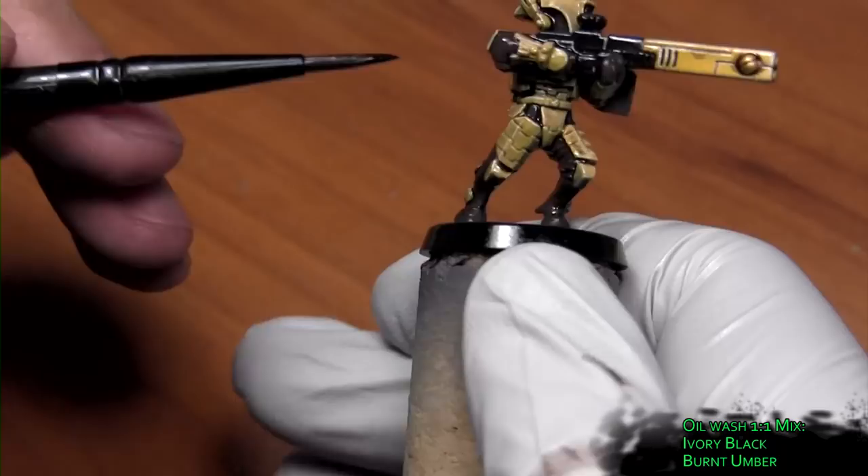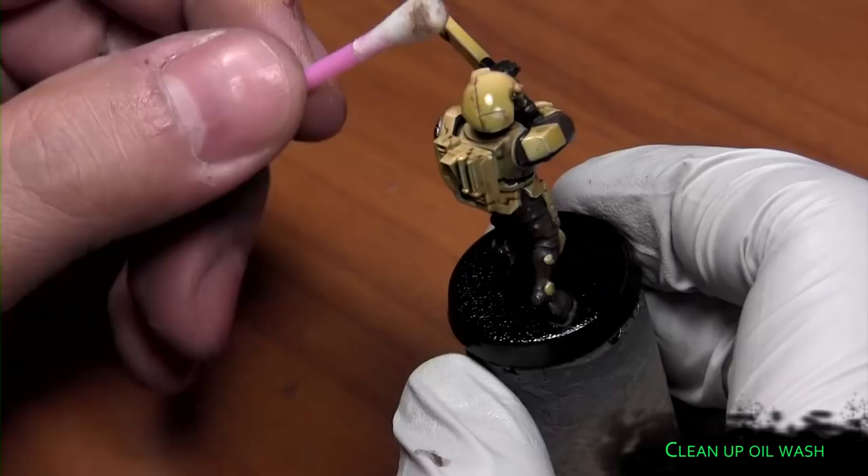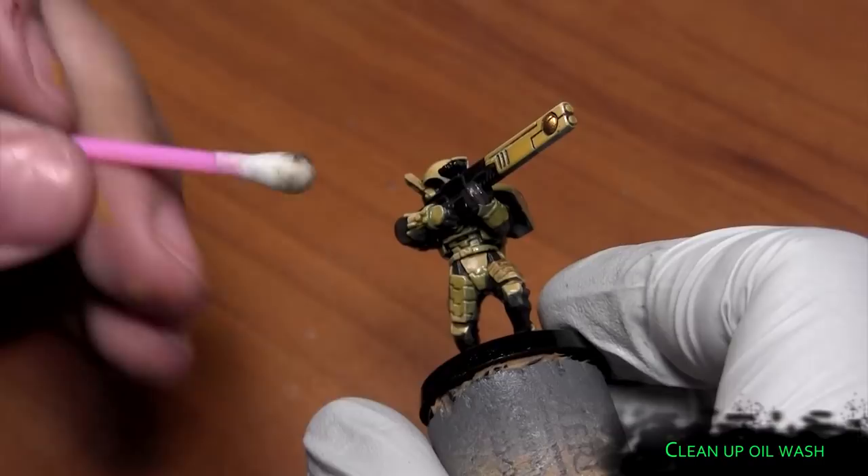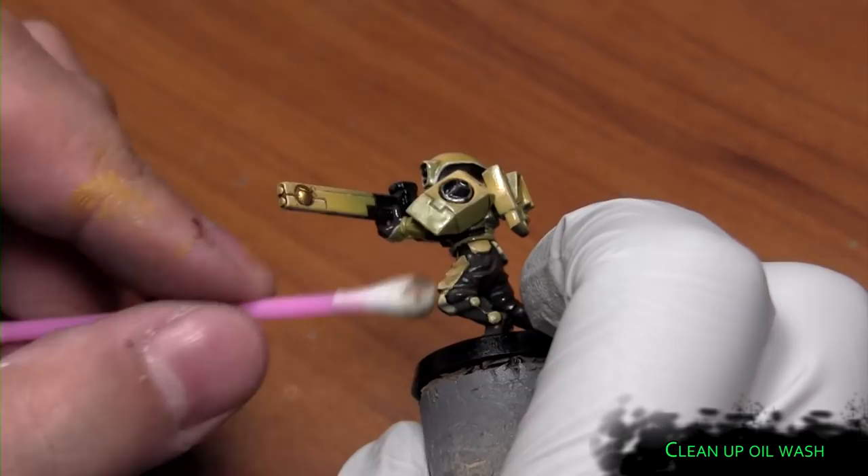Then just getting a cotton bud wet with water, dabbing most of the moisture out of the cotton bud, you can pretty much wipe the surfaces clean without disturbing the oil. This is after I blow-dried the model for about a minute to help the oil wash dry, and it looked dry to me — so that's when you want to clean everything up.